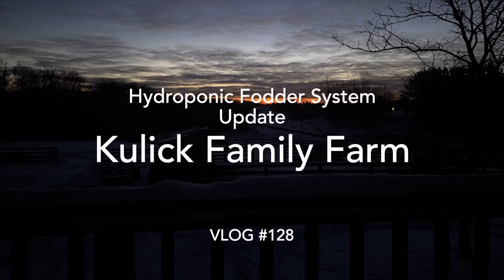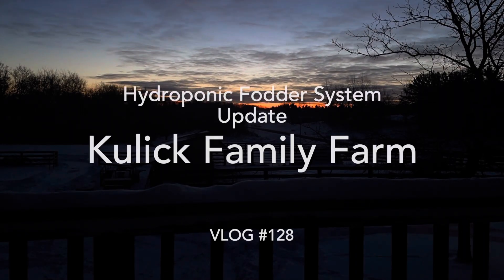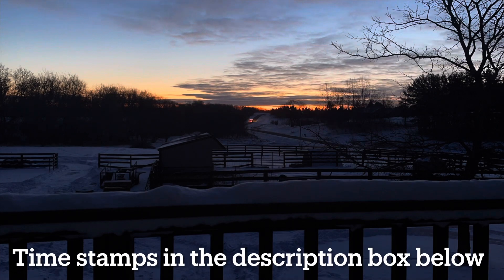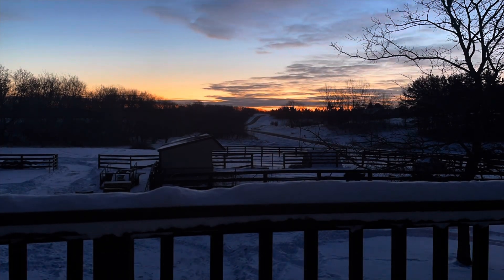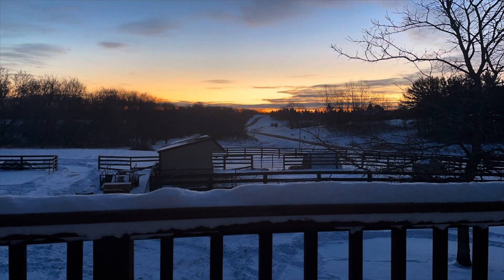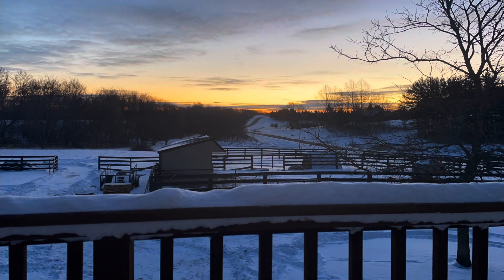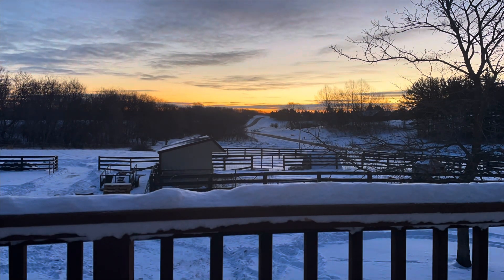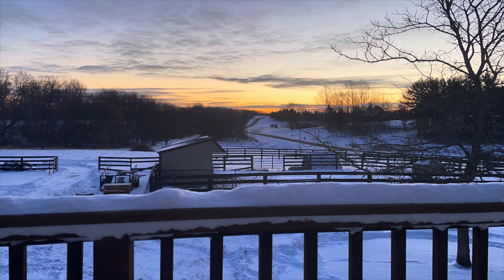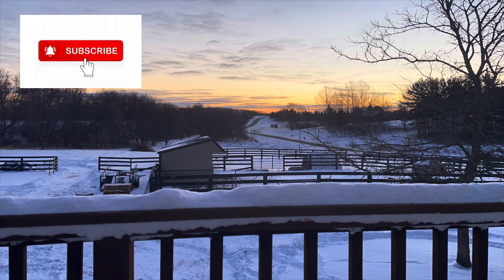Welcome to Kulik Family Farm. In this video we are going to be giving you an update on our hydroponic fodder system. We made this system last March and we have just gotten things started up and running again for the next winter season. We're going to be discussing changes that we've made to the system as well as showing you how we get things set up. Make sure you hit the like and subscribe button so you can follow along on our journey.